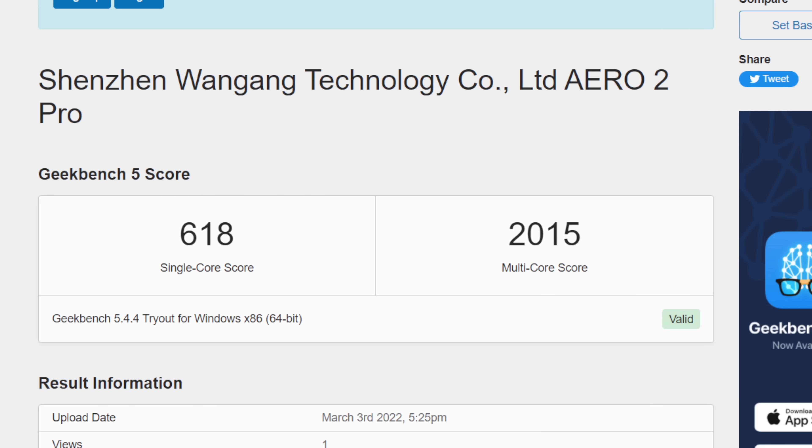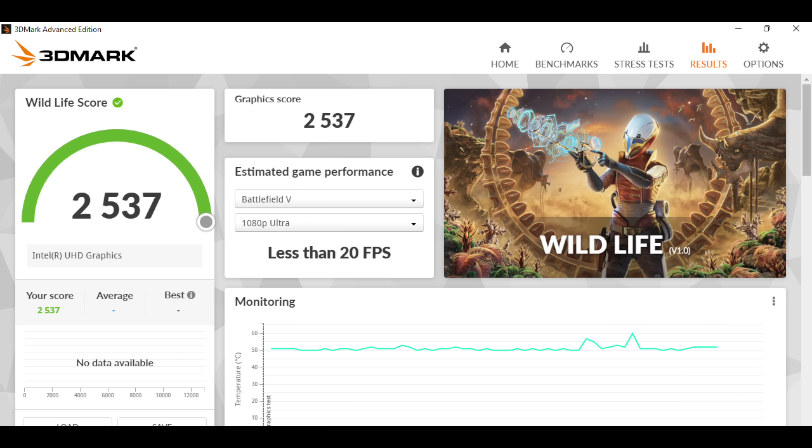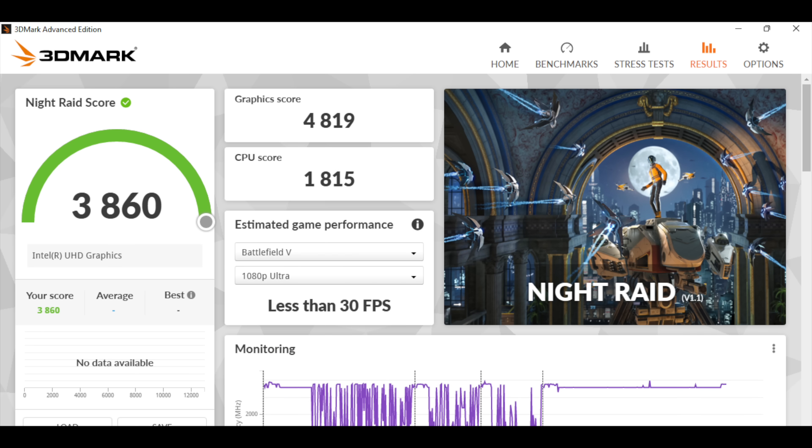Next I ran a few benchmarks. First up we have Geekbench 5: single core 618, multi 2015. Not the highest scores on the planet but these are actually really good for this 10 watt chip. Next up I went with 3DMark Wildlife, which is a Vulkan benchmark for the built-in GPU — total score 2537. And finally 3DMark Night Raid with a 3860. Overall for an everyday desktop they're not that impressive, but when you factor in how small this is and the wattage it's pulling from the wall, they're not bad at all.